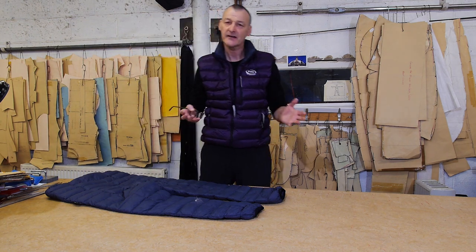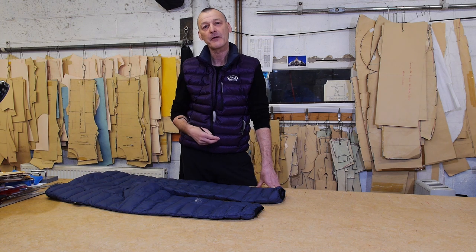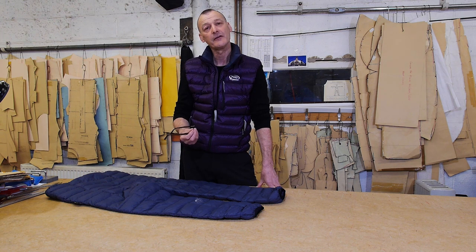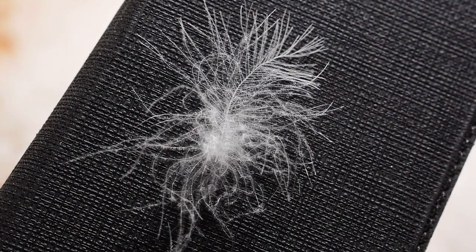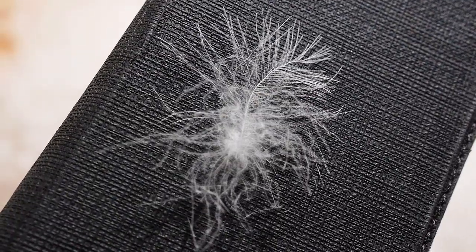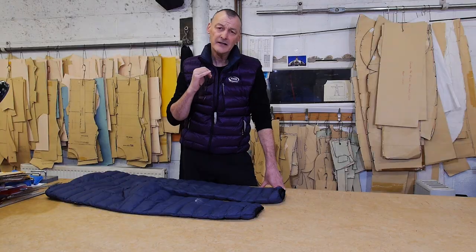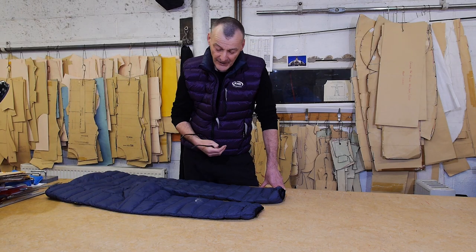In this short video we're going to take a look at what to do if you get a little bit of down coming through the fabric of your sleeping bag or your down garment. What's going on here is that some down is actually a very immature feather and it has a tiny little needle — a tiny little quill in effect — a very sharp and very tiny little needle that manages to push its way between the fibres of the fabric.